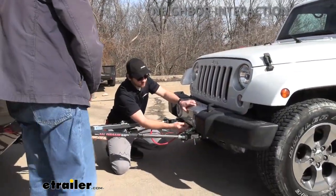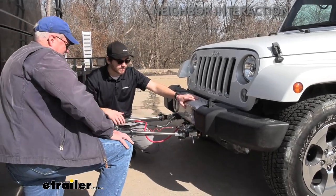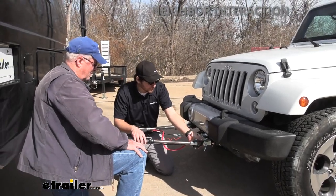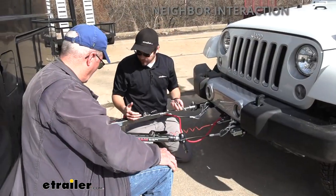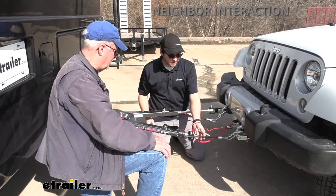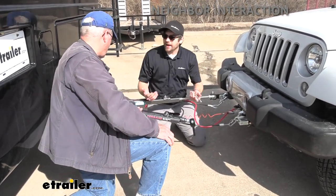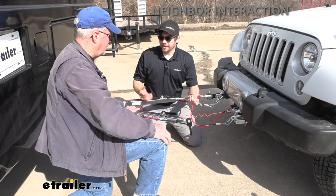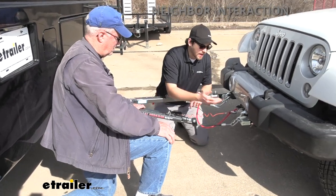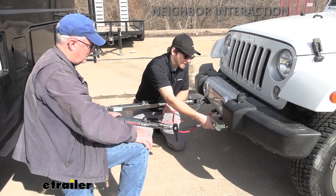We have our base plate here inside the Jeep, giving us our tab extension underneath the bumper, and our hook elements where the tow bars extend out and the pins hold everything in place. One great thing about the Falcon is that it has wire housing and safety cable housing built in. A lot of times safety cables and the umbilical cable just drag on the ground, leading to wear and tear and eventual replacement. With the Falcon, we're storing that inside the housing — it's not going to be in the way. Our safety cables on each side are there to make sure the Jeep doesn't separate if something goes wrong.